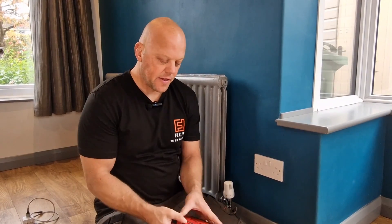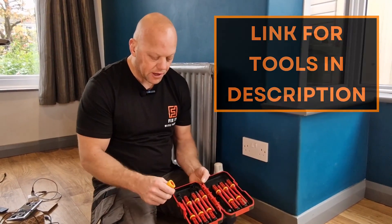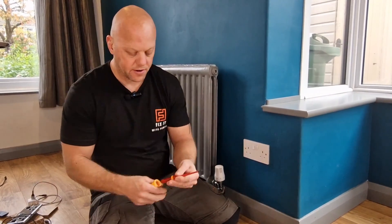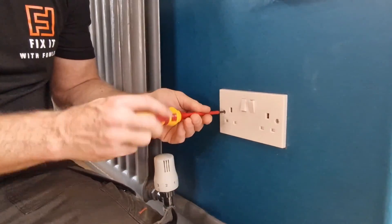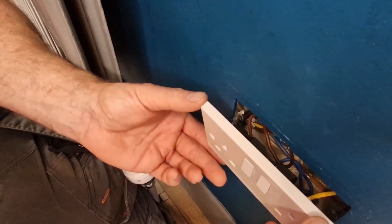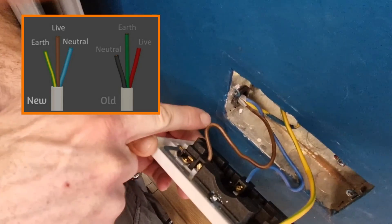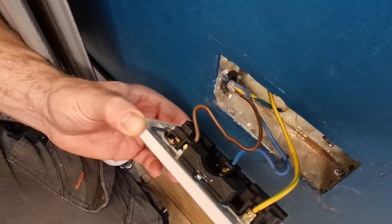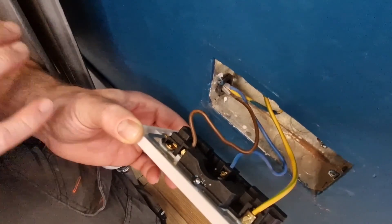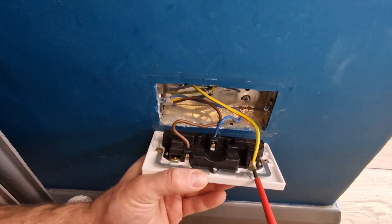Now that it's isolated and proved dead, we can remove the socket tester and put it to one side for later. Get your screwdriver set — this is really good because it keeps them all organized and you've got everything you need. Select the right one for your socket. Now you can gently pull the socket forward and you can see the wires in the back: brown which is live, blue which is neutral, and green and yellow sleeved wire which is the earth. Sometimes you might have two of each, but the principle is exactly the same. Now we can gently release these wires from the socket itself.